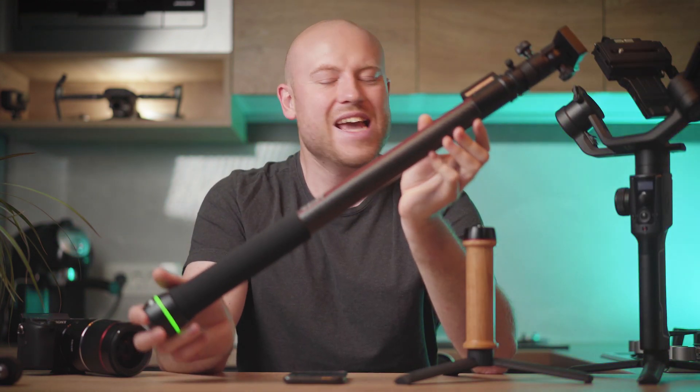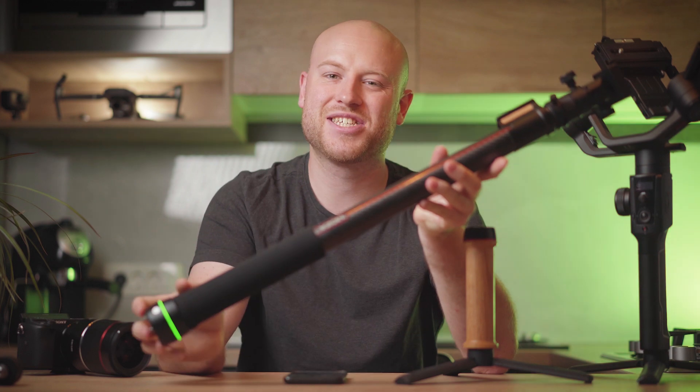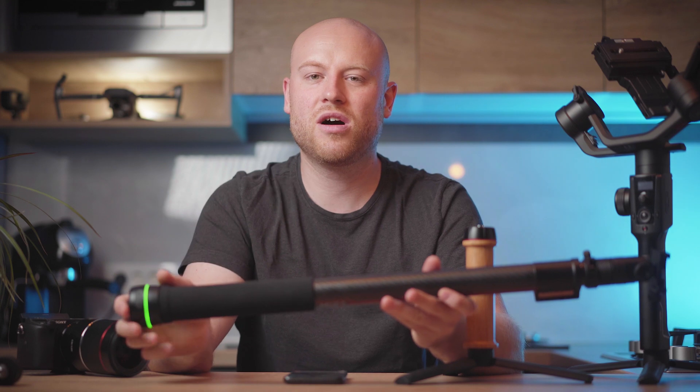What do you think, guys? Is it something you would add to your gear list for your next project? Let me know in the comment section down below. Give it a thumbs up if you liked it, subscribe with the bell icon to get notified every time I make a new video, and see you on the next one. Is it a great background? Well, maybe I'll keep it like this.